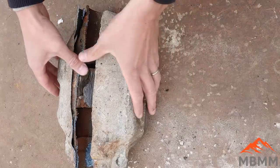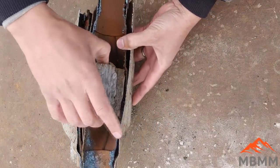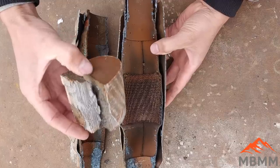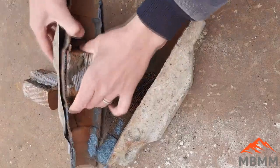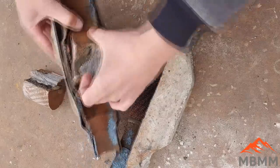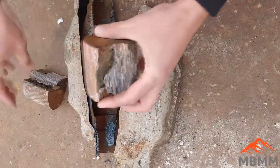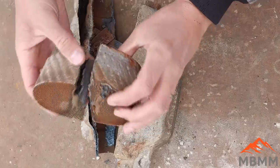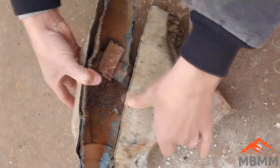Here's our catalytic converter. We got it cut open and really this is the only part we're after — this honeycomb looking stuff here. There we go. This is where all your precious metals are. All this other material is just going to go in the scrap pile.